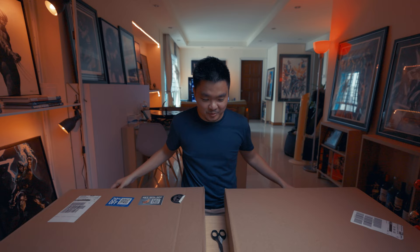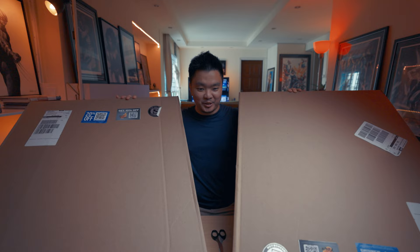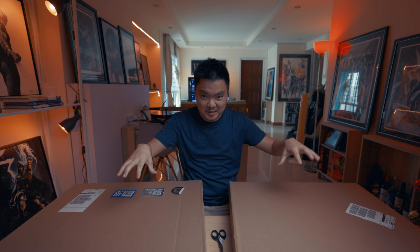Hello everyone, welcome back to Inchins Play. This just arrived a couple of days ago and I'm super excited. Some of you have already seen these canvases from Sideshow — none other than the Ion McDonald X-Men and the Mutant Brotherhood of Mutants. Let's unbox this and get it out of the box because I'm super excited to open these canvases.